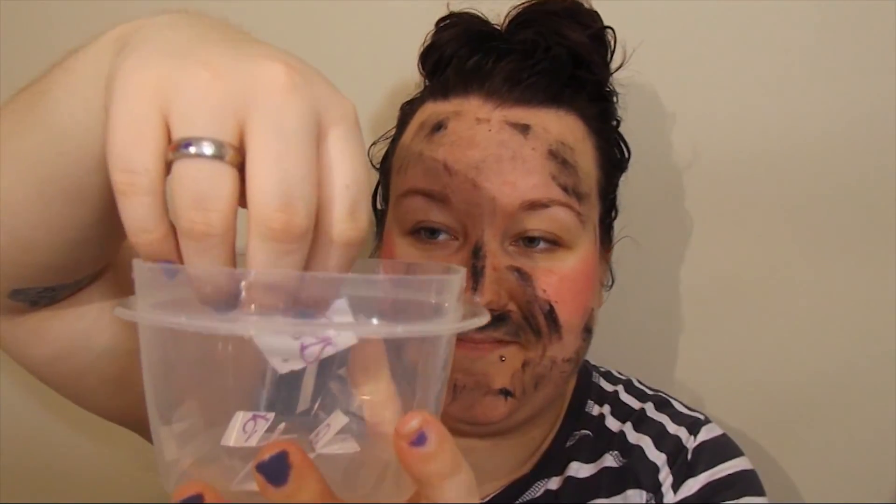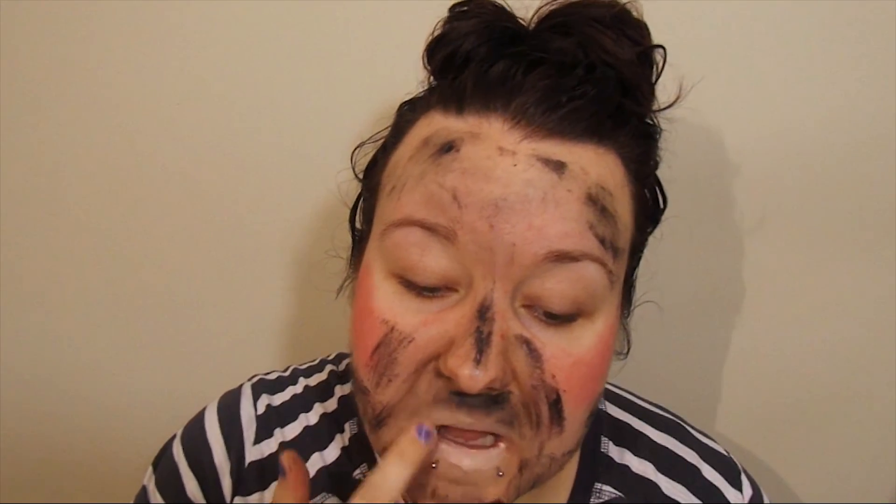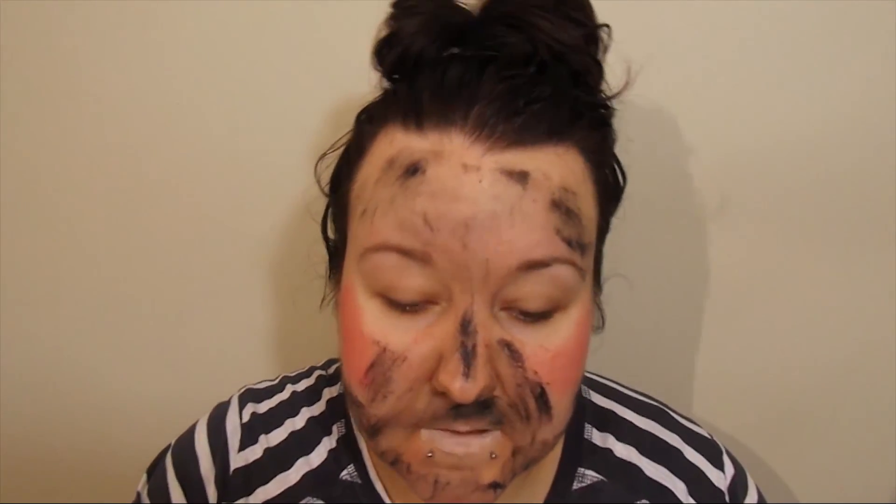Alright, the next one is the lips, and the makeup going there is foundation. I'm just going to take my regular foundation, which is the CoverGirl TrueBlend L3, and apply a little bit to my lips. All my fingers are covered in mascara so everything is turning black.